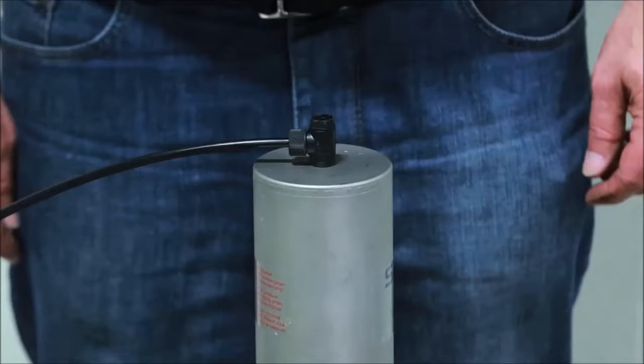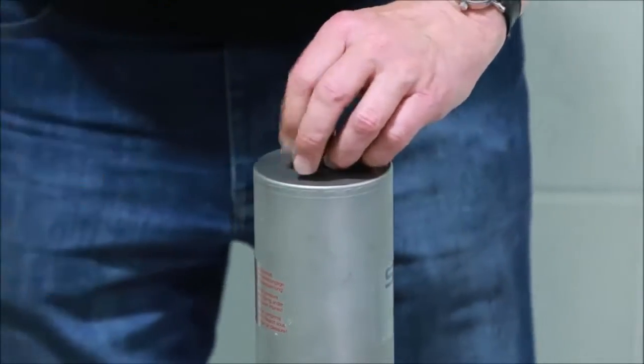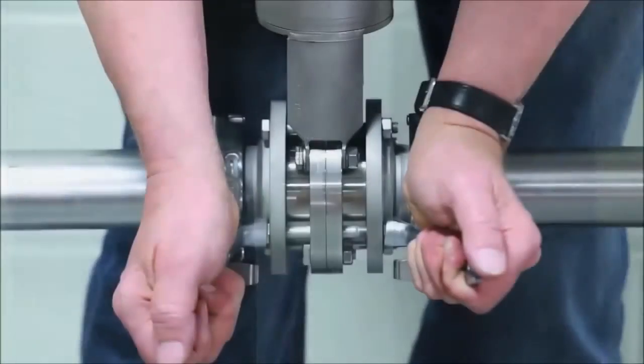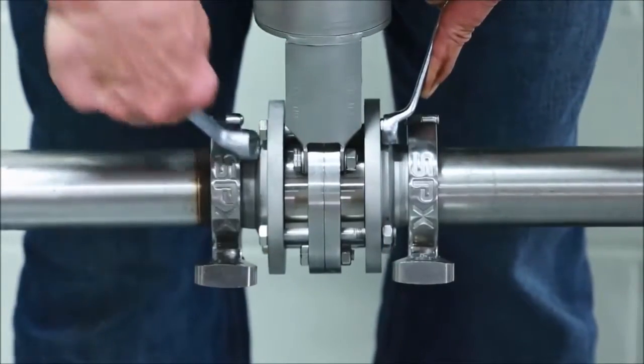Prior to removing the valve from the process line, shut off connecting pipelines and discharge any pressure in the lines. Next, disconnect the pneumatic and electrical connections. Finally, remove the valve position indicator or control unit if necessary. For demonstration purposes, the SVS 1F flanges are shown with less common clamp connections in this scene.